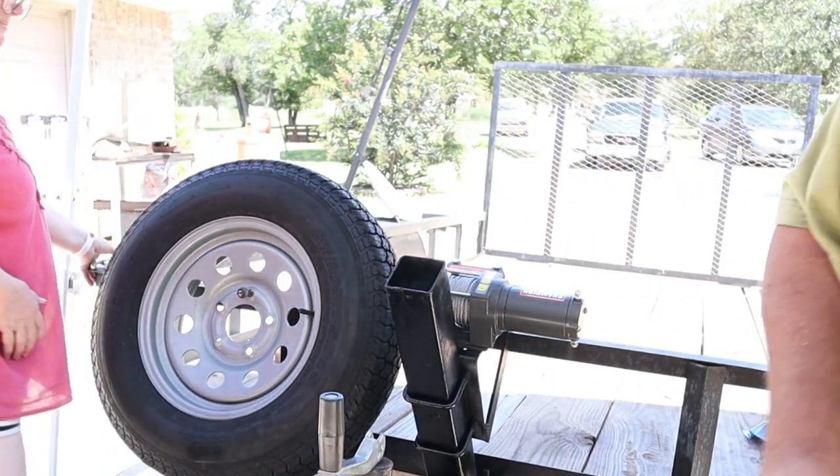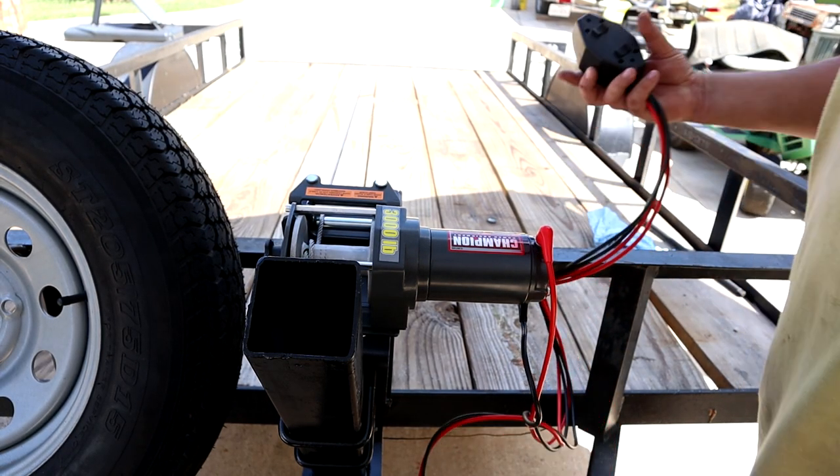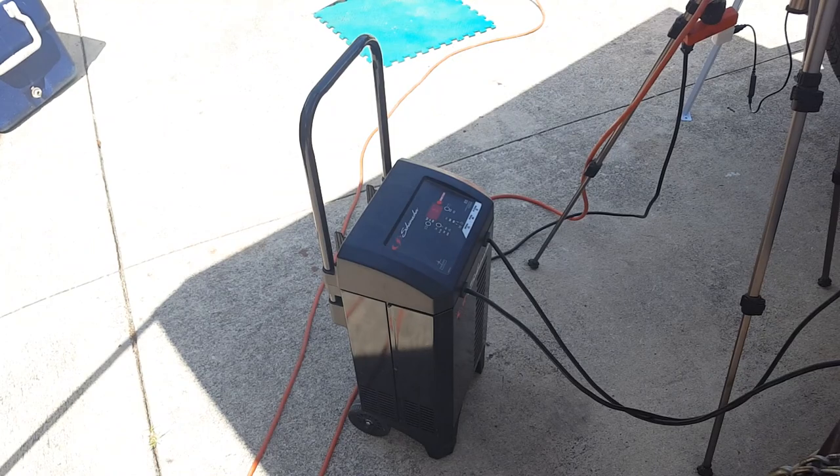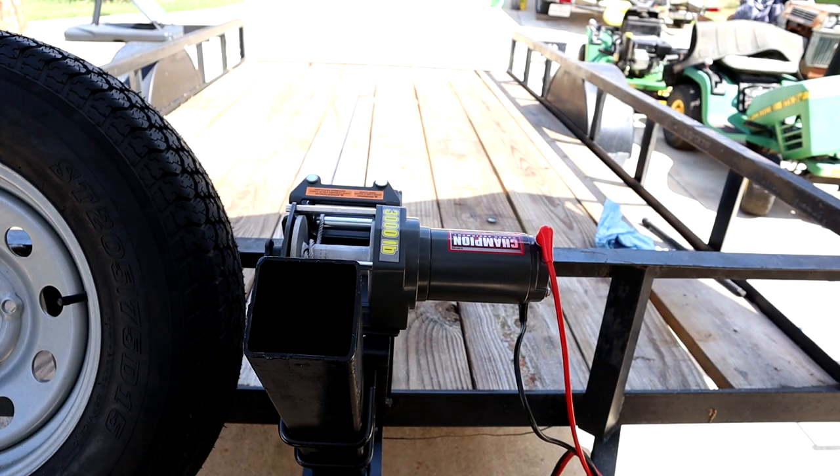First test — I don't have a good battery so I just hooked up our little battery jumper and I've got a tire with some weights on it. Let's see how it goes.